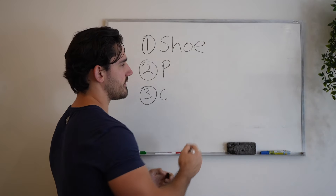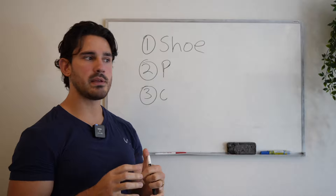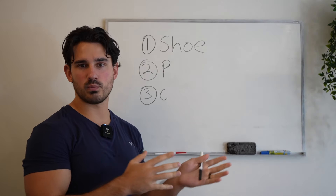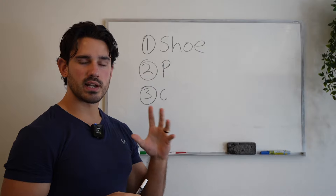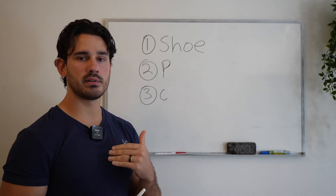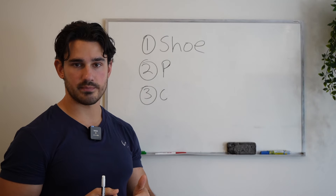The first tip — and this is maybe the most obvious in some ways and not obvious in others — is shoe choice. When it comes to calf training, it's my belief that having a little bit more of a rigid shoe is going to be a really good option.